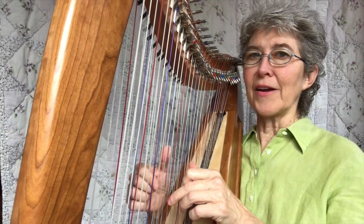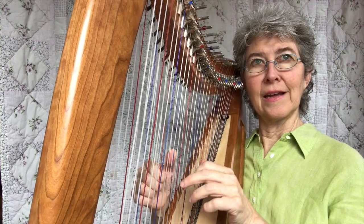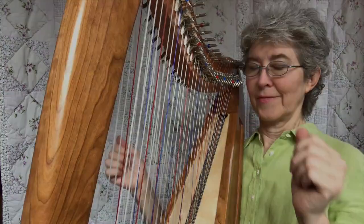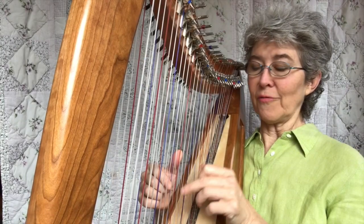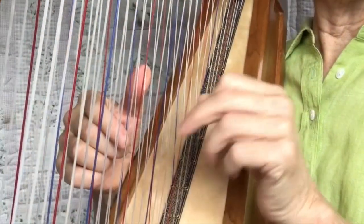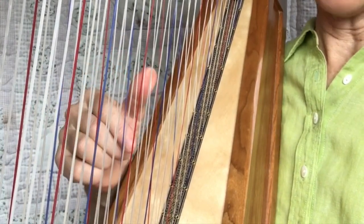Now let's do that on a minor. We're going to start on a D against a D — same thing, keep the left hand anchored on the D. Now let's do it on an F, which is easy to see because the F fifth is great. I'll do it fast so you can just hear how it might sound. I went from an F to a G to an A back to a G.